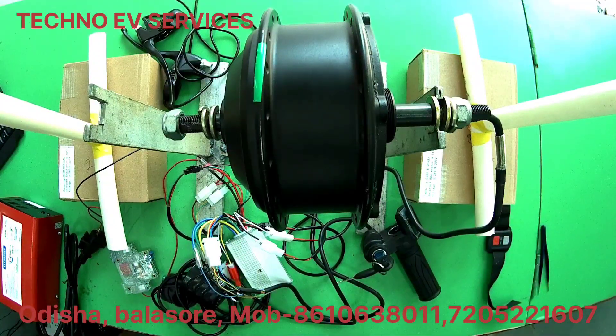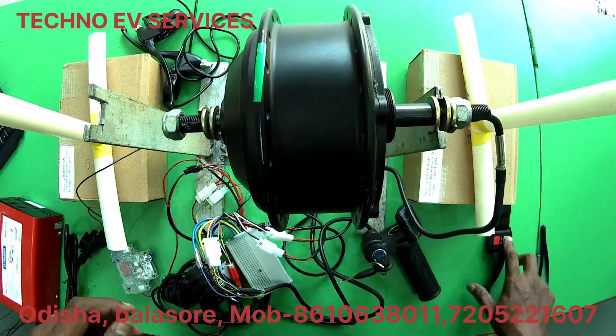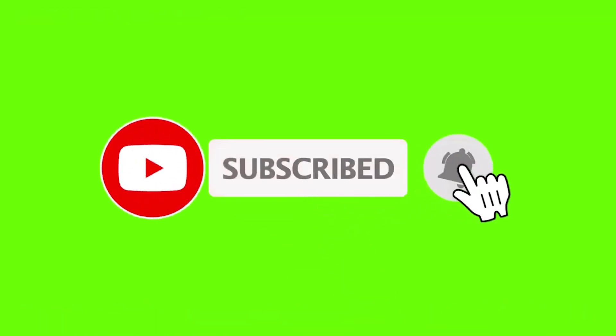If you like the video, subscribe and share the video. Thank you very much for watching. We'll see you next time.